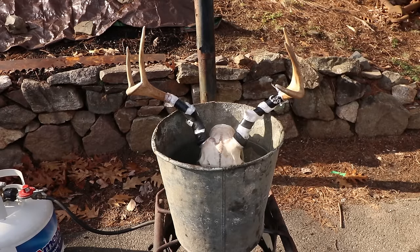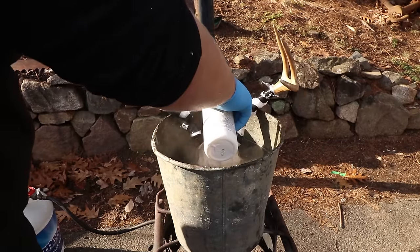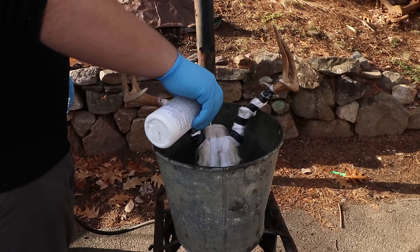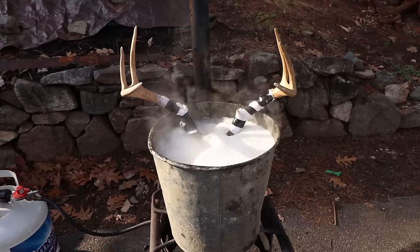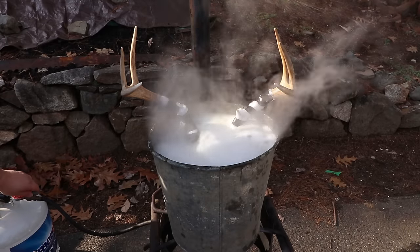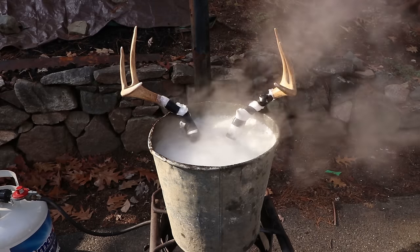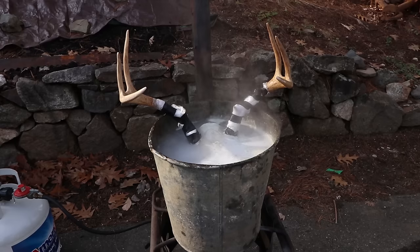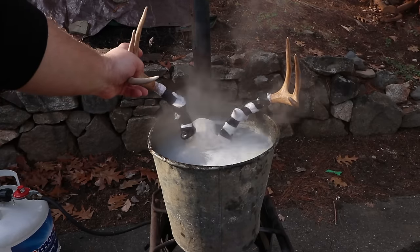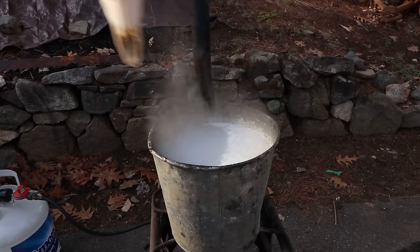I'm putting the skull back into a clean bucket of water and adding the Salon Care 40 by volume cream, then bringing it to a slow boil — being extremely careful not to let it boil over or for that whitening solution to touch the antlers. It's up to you how long you want to boil, but at a certain point it will start to etch the bone away, so don't leave it in any longer than needed. I left them in for about 8 to 10 minutes until I was happy with the whiteness, and they came out quite a bit whiter than when they went in.